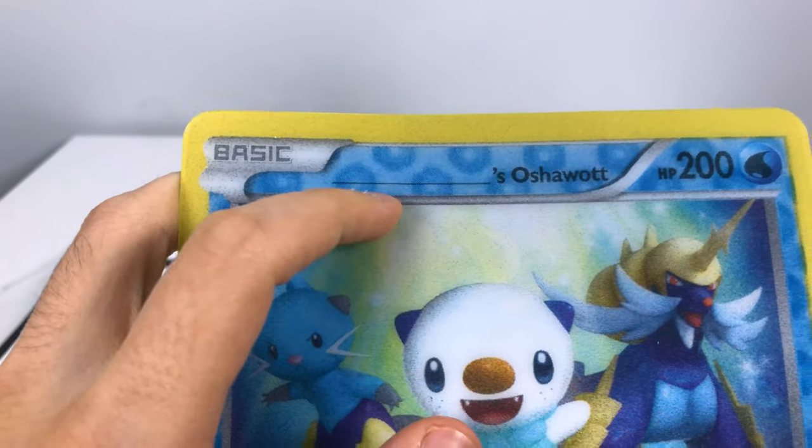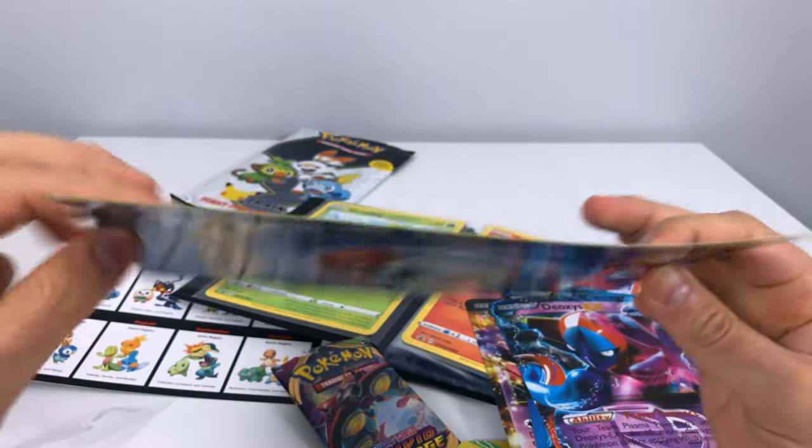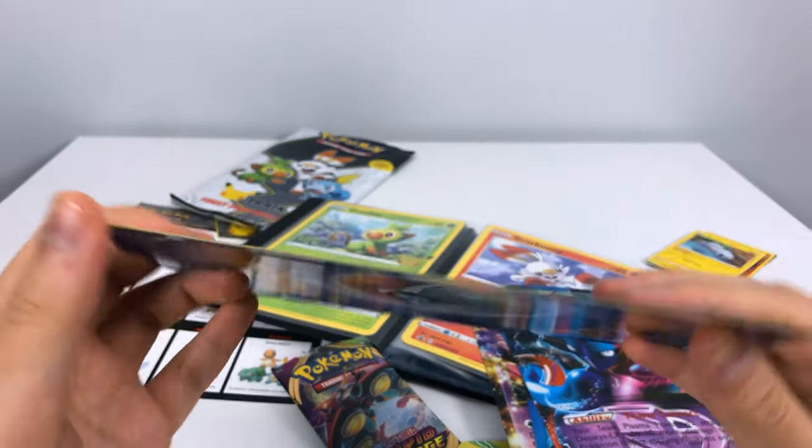I hate when they do the write-on areas like that — who's actually going to write on it and ruin the card? But yeah, this card is actually thicker because of the plastic lenticular layer.